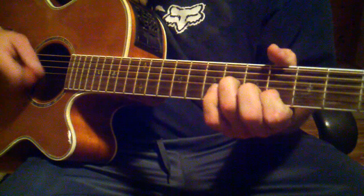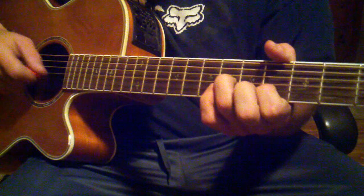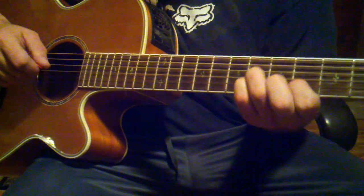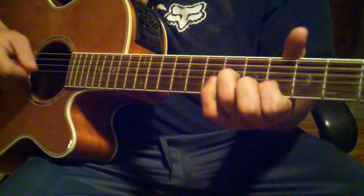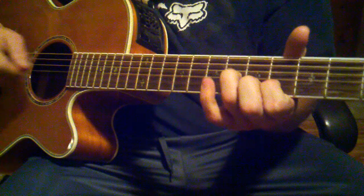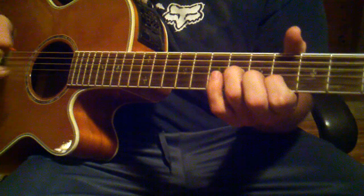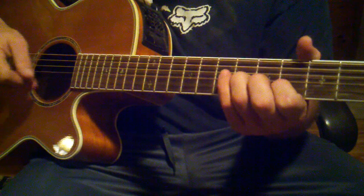Once you've got that shape, you're just bringing in your pinky to the 6th fret of the 2nd string from the bottom — you're just lifting off. You can kind of listen to the song as to when you do that. But you're only hitting those two strings, and remember you're just trying to mute that high E string.